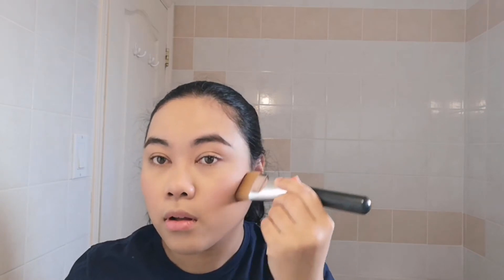I just contour a little bit on the sides and blend it out after. I use the blush brush I used earlier as a blending brush and just blend everything out.